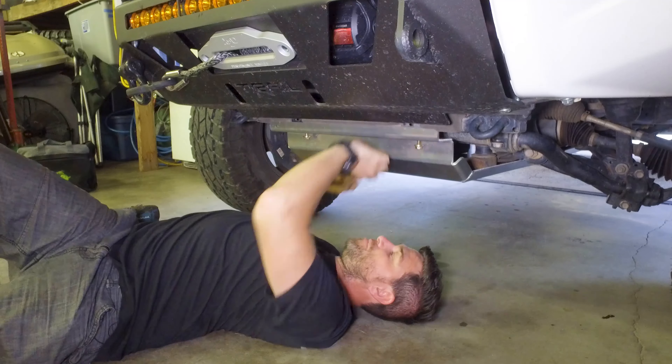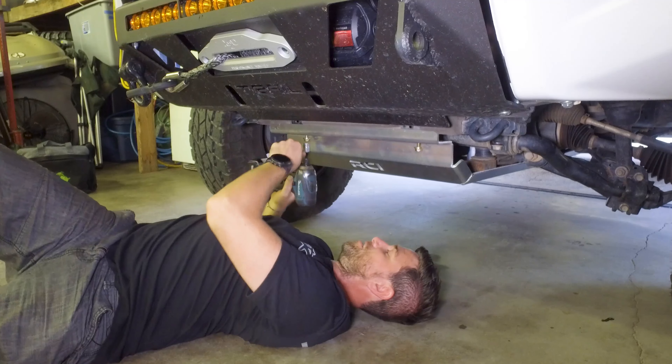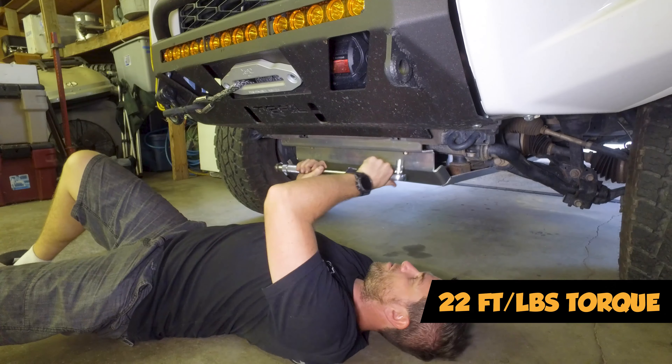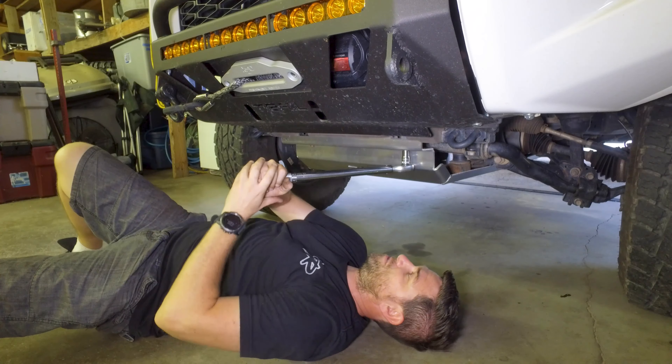The RCI skid plate perfectly fits up against the frame tube brackets here on the front, and we can just zip these in. We'll get our torque wrench and torque these down to 22 foot-pounds factory spec.